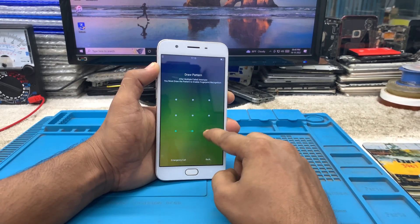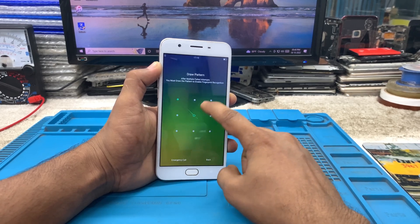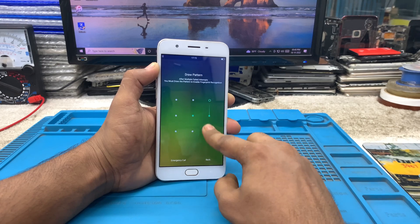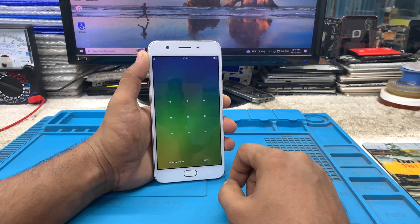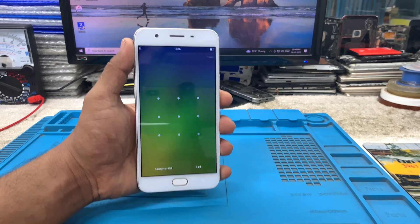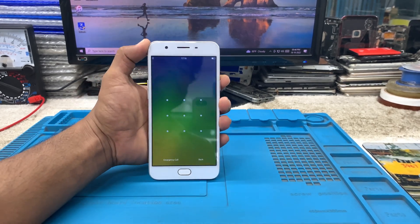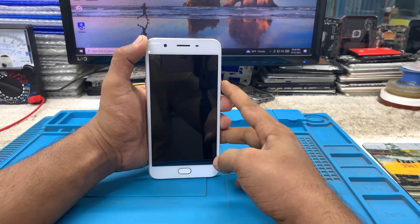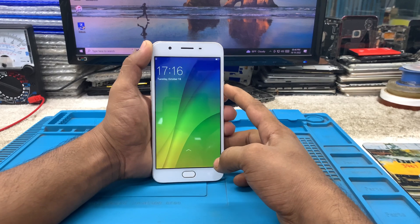This phone was given to me by a customer who said he forgot his pattern lock. I'm trying to unlock it by drawing the pattern, but it's not unlocking — it says the pattern is wrong. It's wasting time, so I'm going to hard reset this device to fix it.